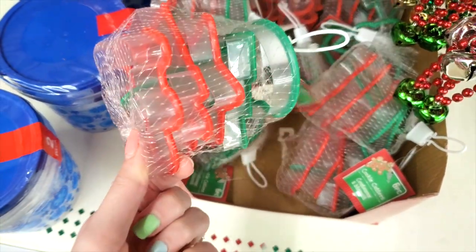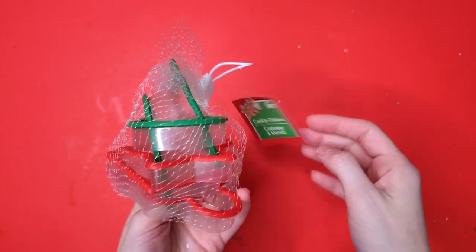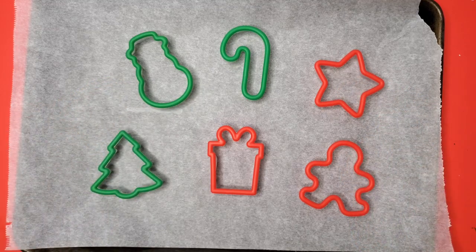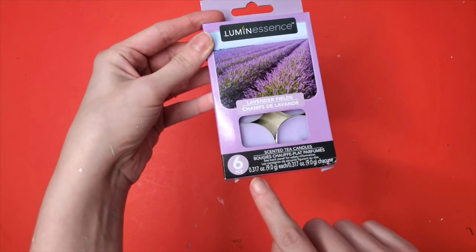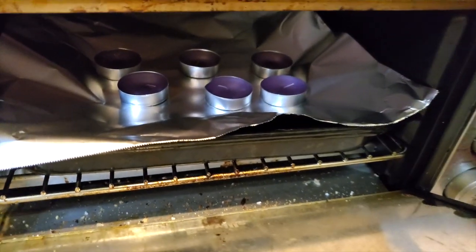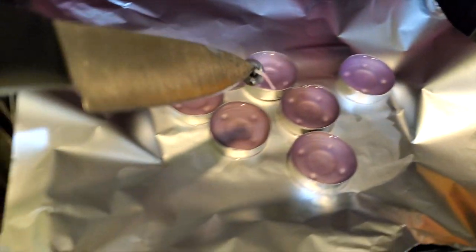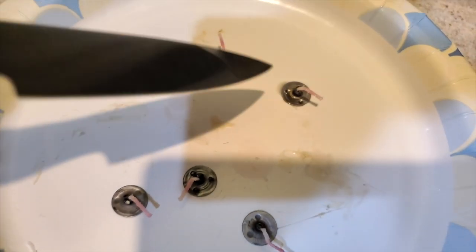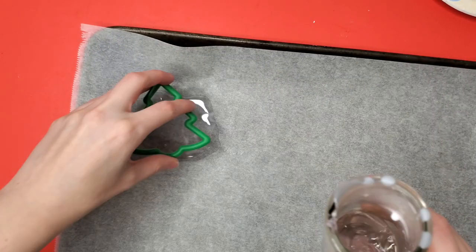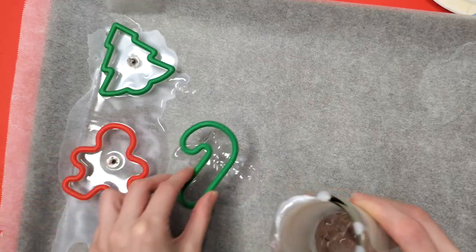Up next we've got another simple DIY involving cookie cutters from the Dollar Tree. There are six cookie cutters that come in this, and the shapes are really cute. I'm putting these on my cookie tray with some parchment paper below it, and then I'm taking out my candles — a set of six candles — and putting them into my toaster oven and letting them melt. After they've melted, I'm utilizing the tiny wick that is inside each of these little candles. I'm also using a pot of boiling water to melt down larger candles from the Dollar Tree, and now we're gonna put it all together.